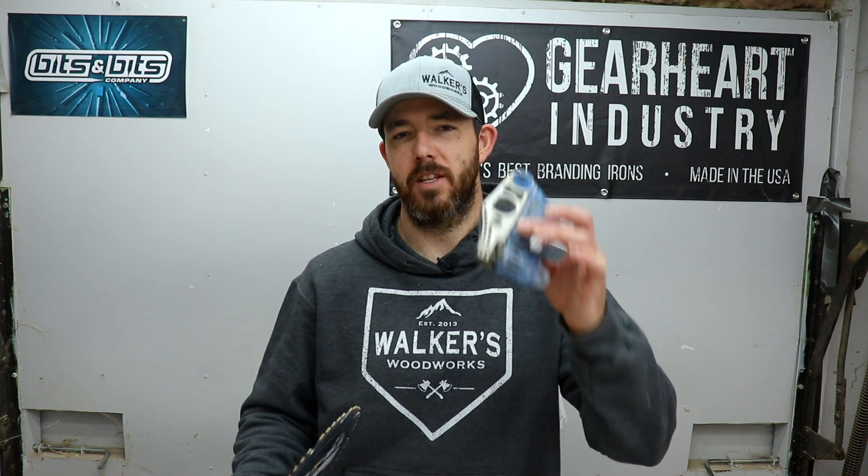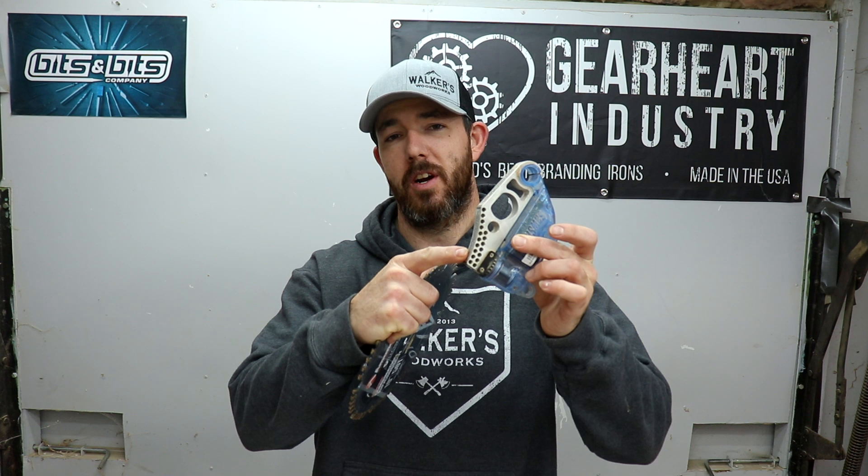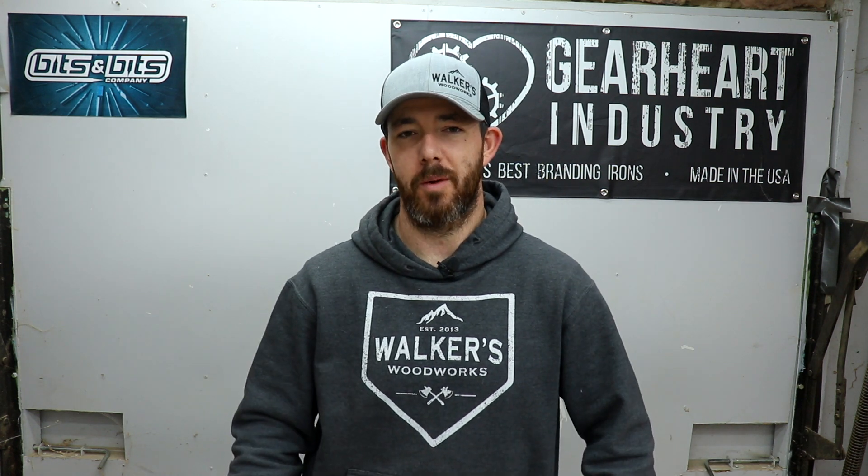What's going on everybody, welcome back to the channel. I'm Brandon from Walker's Woodworks. Today I'm going to be switching back and forth between a regular blade and a dado stack on my SawStop, so I figured I'd take you guys through that process — show you how to switch out the blades as well as the cartridges, and get the right amount of clearance between the cartridge and the blade so it works properly.